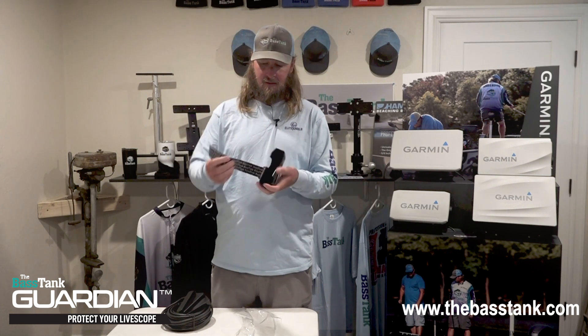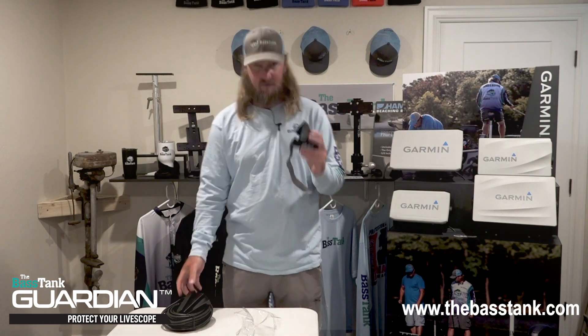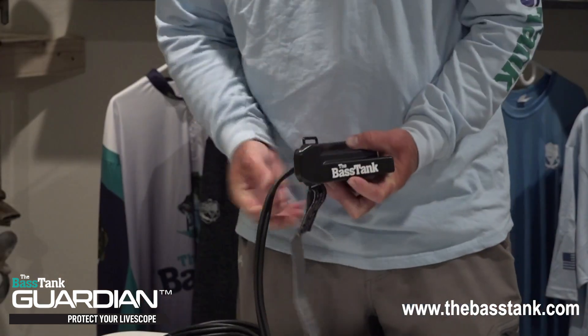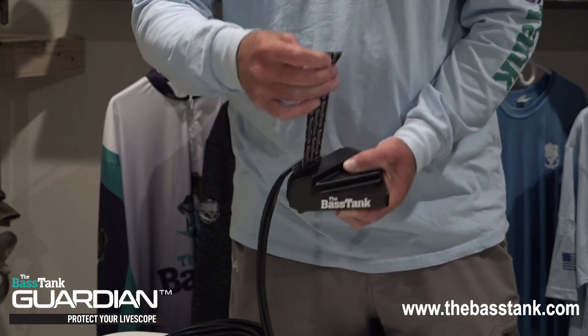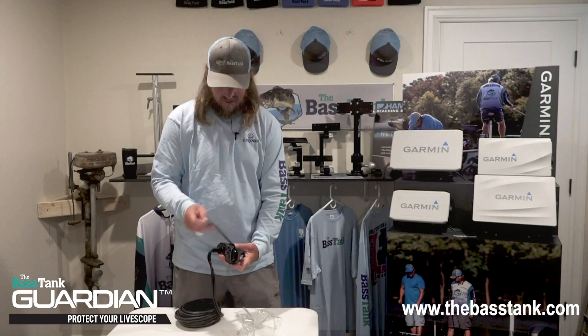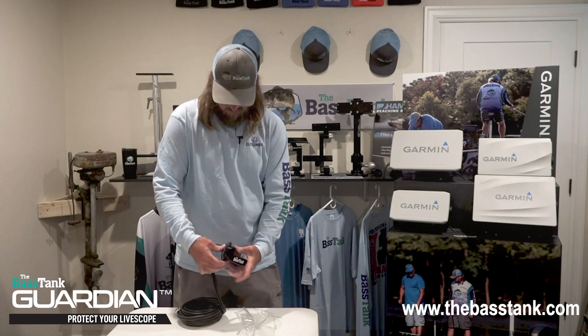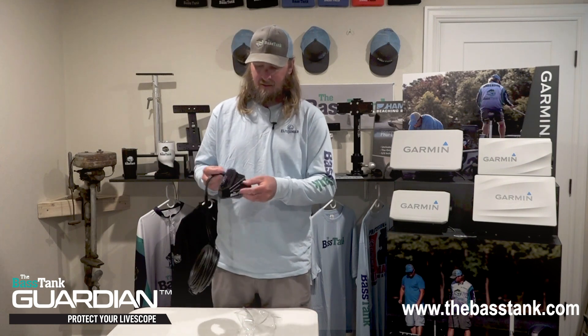Undo that velcro — it's sewn on this side so it's not going to come off. Very simple, slides right on just like that. Take the velcro back in and get it snug; you don't want this thing moving around on there. Get it snug and put that velcro on.